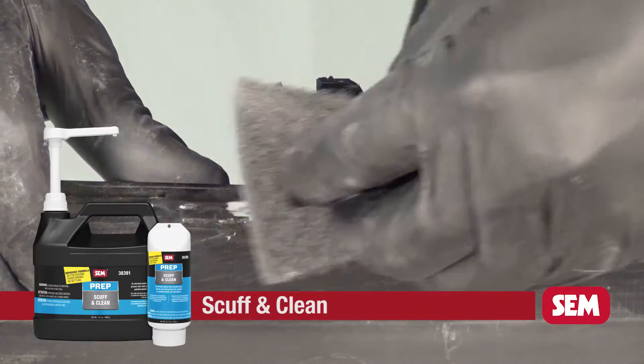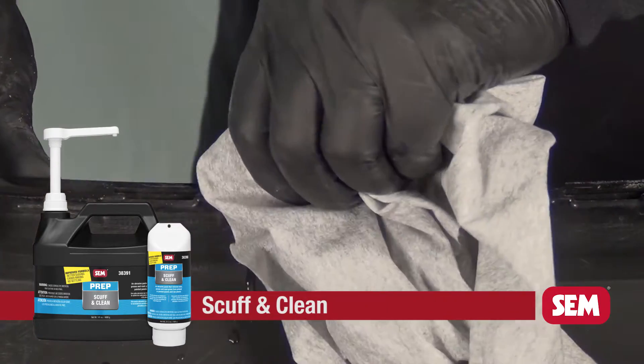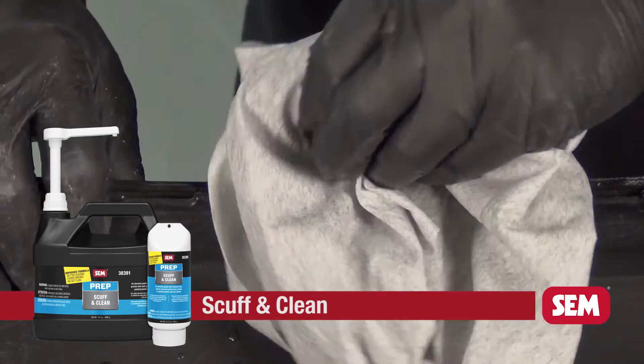Start by cleaning the broken tab with scuff and clean and a gray scuff pad. Remove residue by rinsing with water or wiping with a damp cloth.